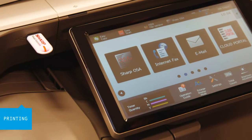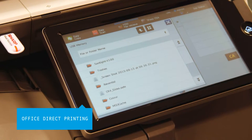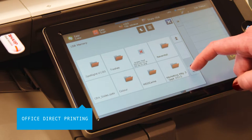Office Direct Printing gives users the option to print office files such as Word, Excel and PowerPoint straight from their mobile device, USB or cloud account.